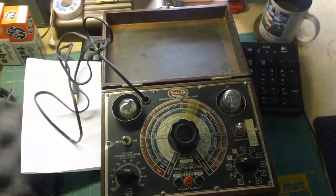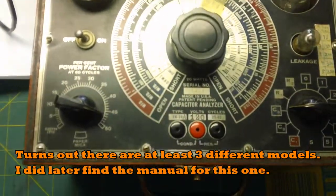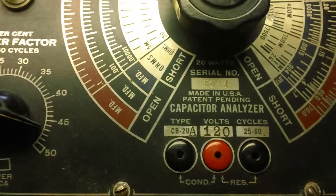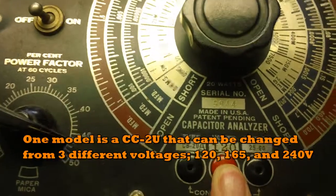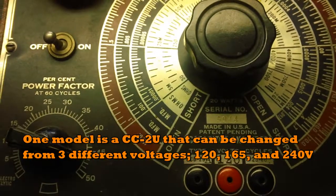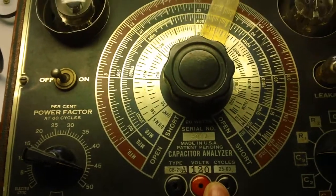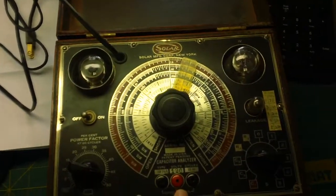I see these a lot on eBay and they go for a fair amount of money, but they're usually a different model number. This one is model number CB-2UA. The other one you usually see is like a 100-series or something. Another difference is this one says 120 volts while the other is 110. Either would run on US voltage — 110 is a little underpowered since the US used to use 117 volts. I've tried to look up this specific model online and haven't found a good reference for it yet, but I'll keep searching.